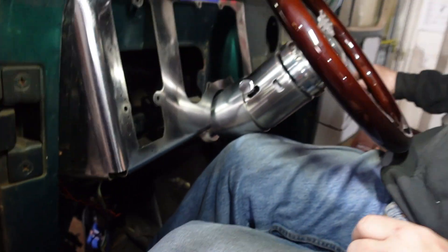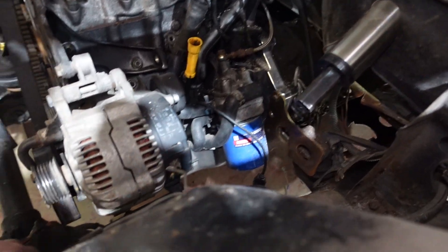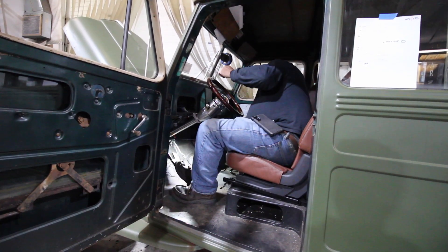What's going on guys? Welcome back to another episode of Rustomod. In the last episode, you saw us start to install the interior, the steering column, and our brake setup that we're going to use on our 1950 Willys wagon — we're actually putting a Jeep Wrangler frame underneath and powering it with a Volkswagen TDI diesel engine.